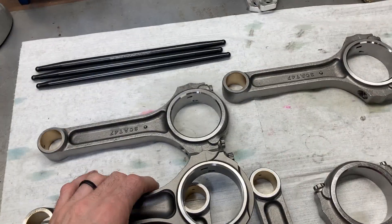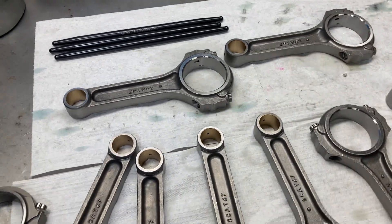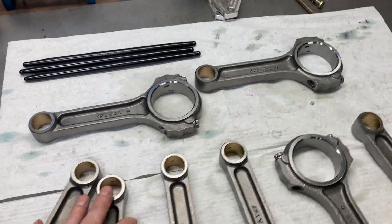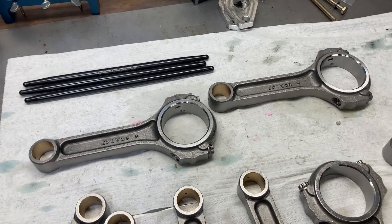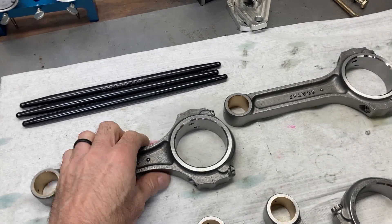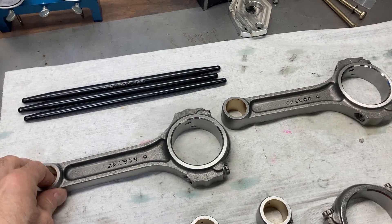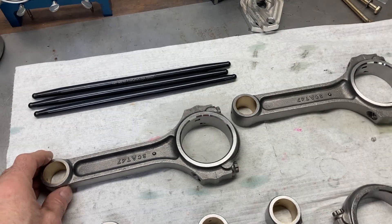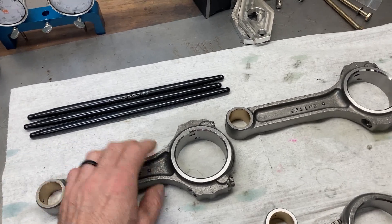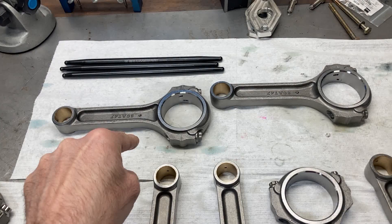So go for those I-Beam rods and don't give it a second thought. I've got these in some pretty high-end street engines. Now obviously when you get above 700-750 horsepower I would recommend either changing the rod bolt or going to another brand like a Molnar rod or something like that. The Molnar and K1 rods are even lighter than these but they also have a smaller cross beam. But best bang for the buck — SCAT I-Beam rods.